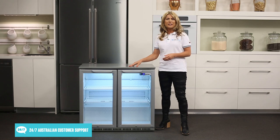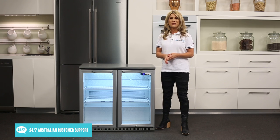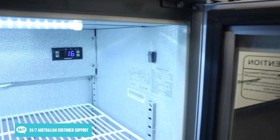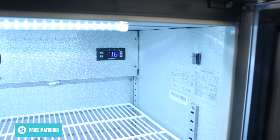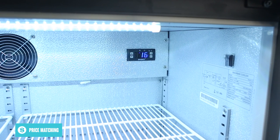The temperature is electronically controlled, so your drinks can stay perfectly chilled at anywhere from 0 to 10 degrees Celsius. The interior shelves can be adjusted to suit your needs and there's enough room available inside for around 190 330ml bottles.